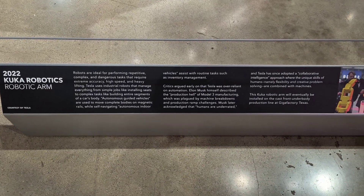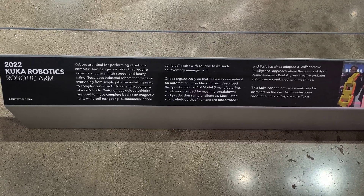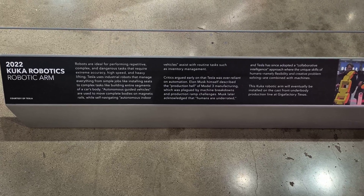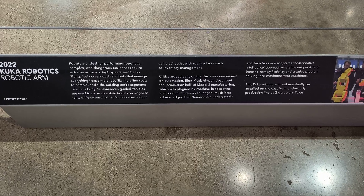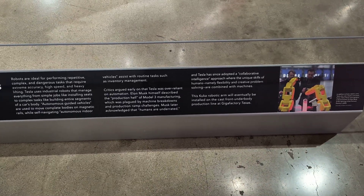The robot that installs the parts. Humans are underrated.